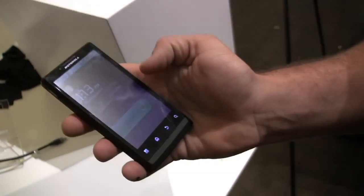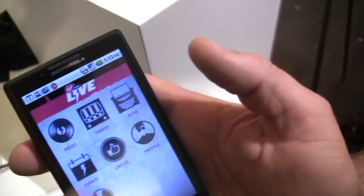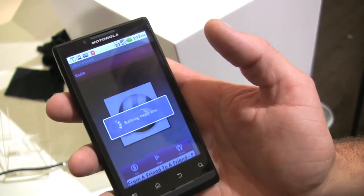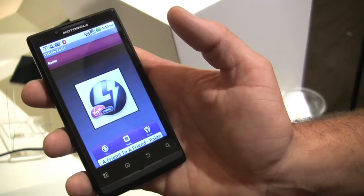Some of the cool features: we've preloaded the Virgin Mobile Live app, which streams live music and posts information about Virgin Mobile events.